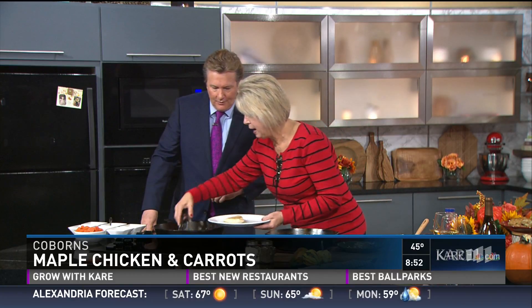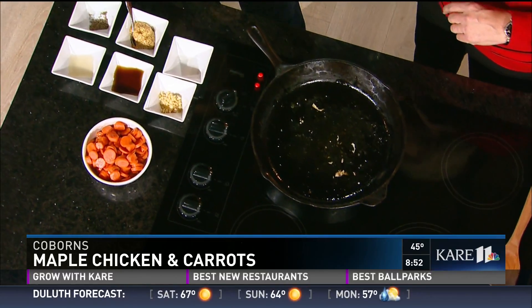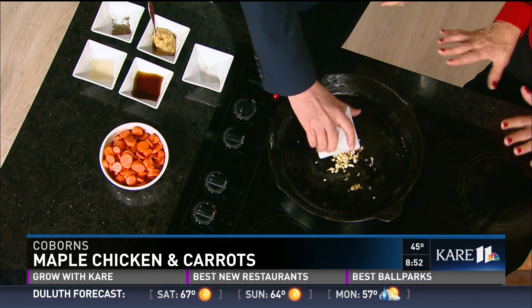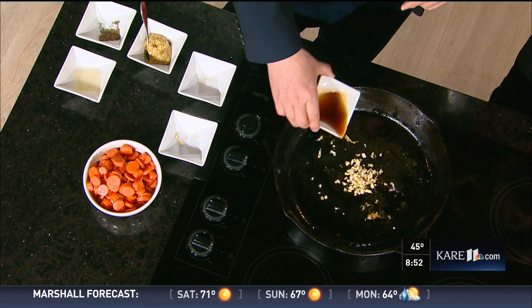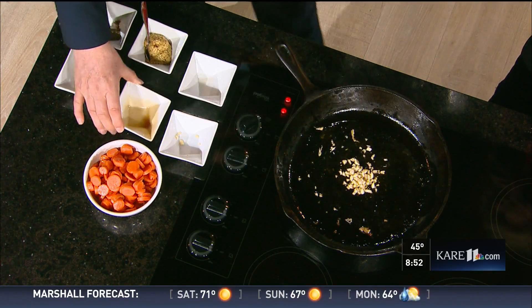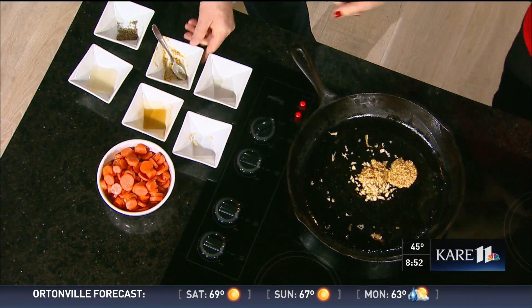I'm going to remove the chicken and add the rest of the ingredients to make the sauce. The dish is called maple chicken with carrots. First, add some apple cider vinegar — that gives it a little tang. Then the minced garlic. Next is pure maple syrup, which gives it that sweet, savory taste. And then you've got to have your ground mustard.